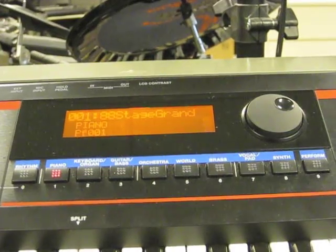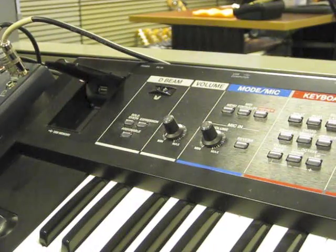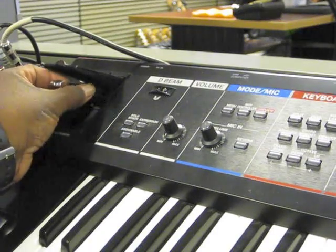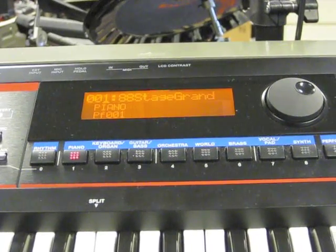First we have to format it. I'm going to come over here, see the tray, open it up, stick our thumb drive in there, and come over to the keyboard itself.